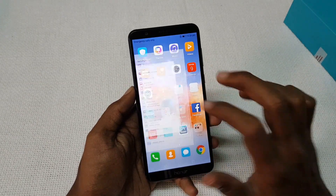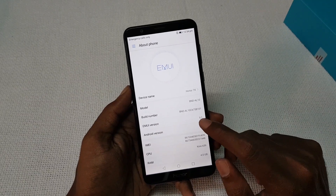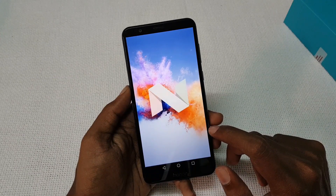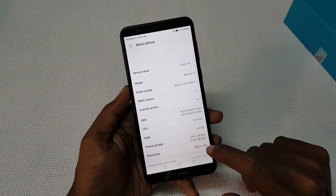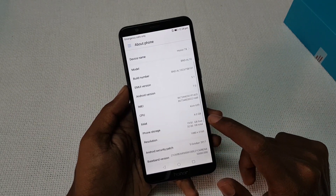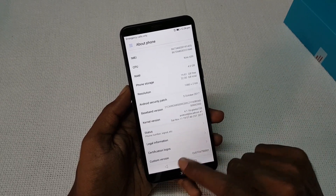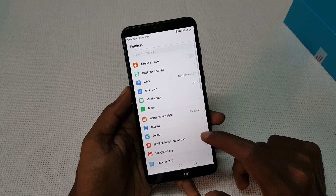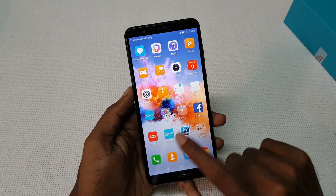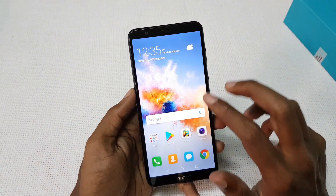The Honor 7X is powered by an Octa-core Kirin 659 processor with Mali T830 GPU, 4GB of RAM, and 32GB or 64GB of internal storage. It runs on Android 7.0 Nougat with Emotion UI 5.1. Out of 32GB, around 20GB is available for the user. It comes preloaded with some apps like Facebook and some games.